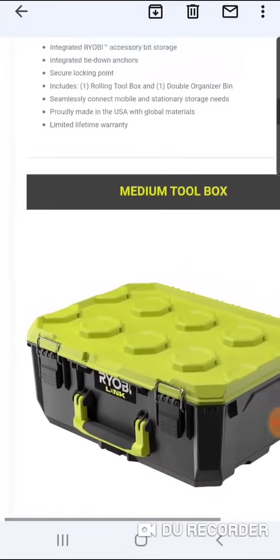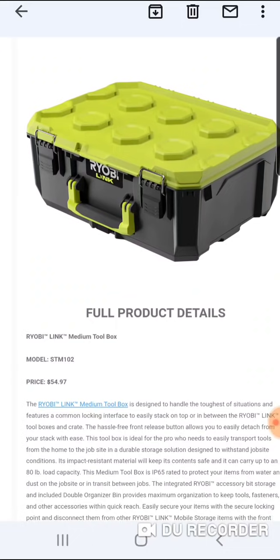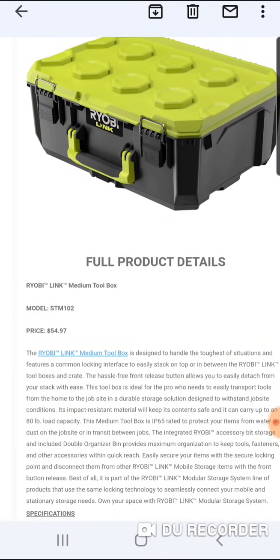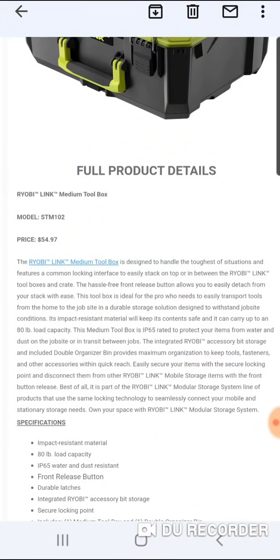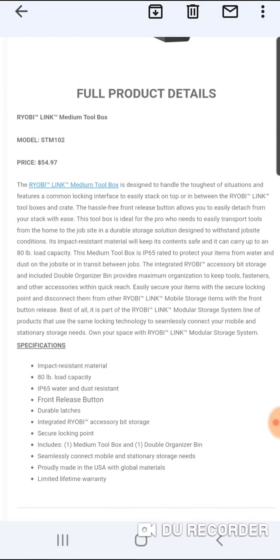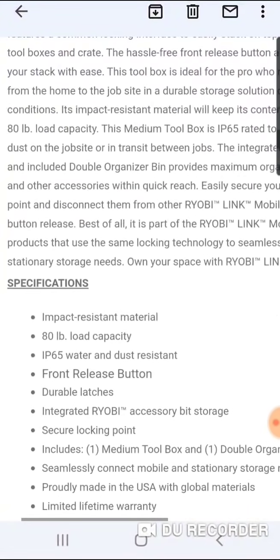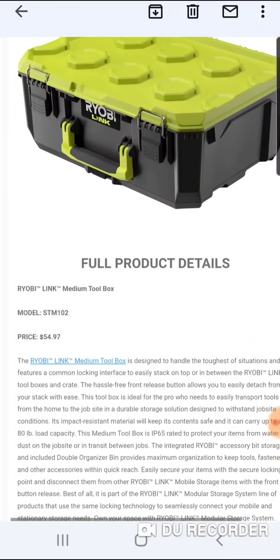Here is the Ryobi Link medium toolbox. This is going to come in at $54. Designed to handle the toughest solutions. IP65 rated, impact-resistant material, 80-pound load capacity, IP65 water and dust resistant. And in big bold letters: front release button.